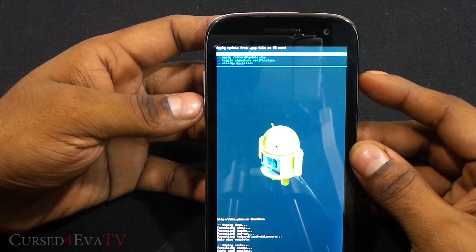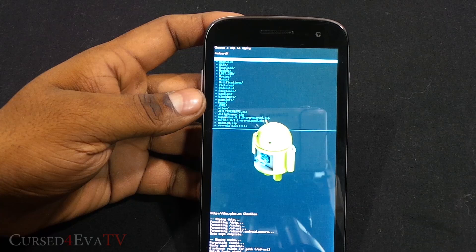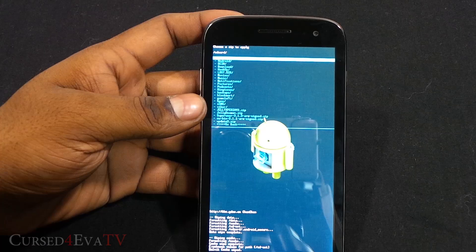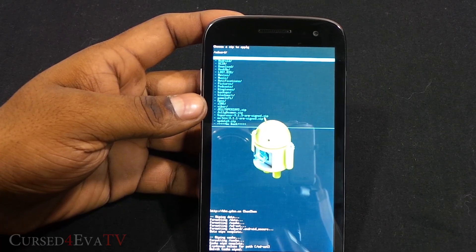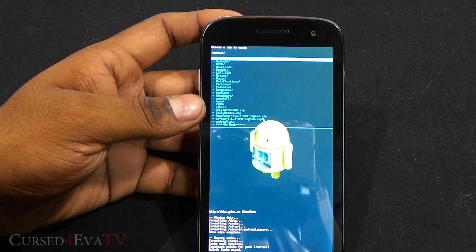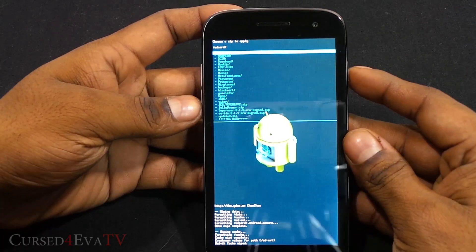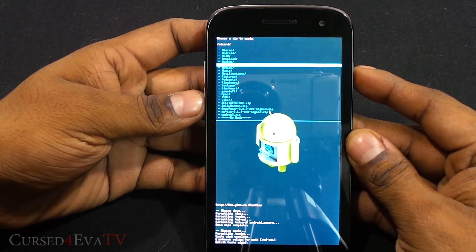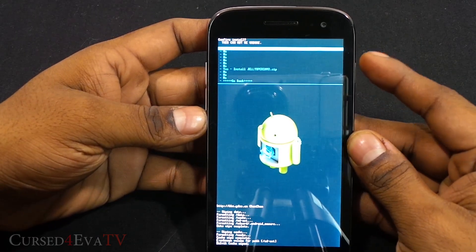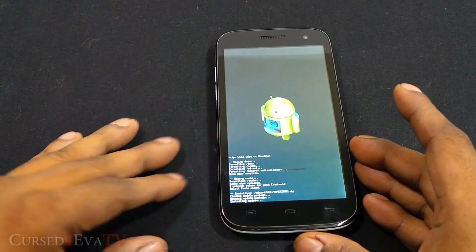Now select install zip from SD card, then choose zip from SD card. If you have just one zip file for your ROM, simply select it. If you have multiple zip files, always select the larger zip file first. For the Jelly Xperia ROM, I have jelly_xperia_v2.zip at about 300 MB and update3.zip at about 7 MB, so I'll select jelly_xperia_v2.zip first, hit the power button, then yes install.